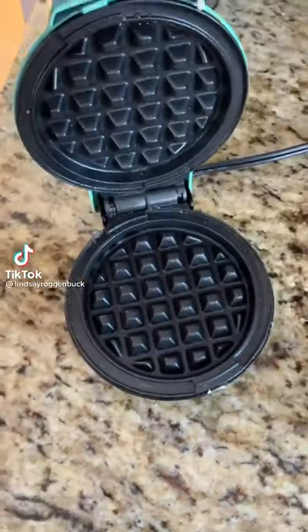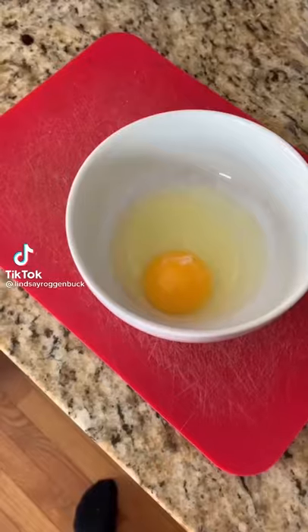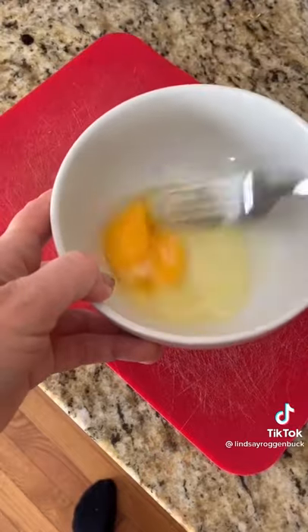Ever since the mini dash went super viral, I cannot stop making these chaffle recipes. So here's another breakfast chaffle for you.